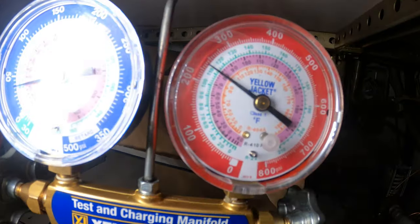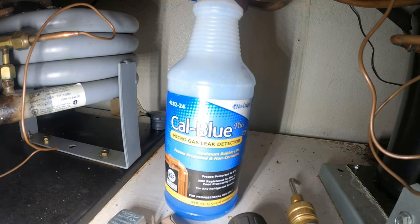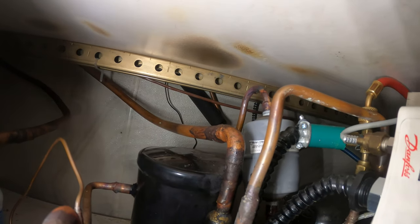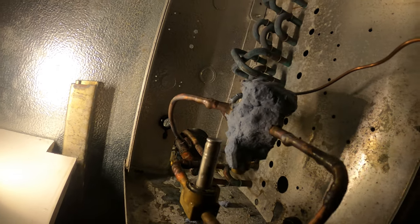Alright, here's the nitro tank pressurizing the system — let's go ahead and check for leaks. The solution I'm using is Cal Blue Plus micro gas leak detector. Just spray this side — looking good over here. Alright, it's looking good, no leaks. We're gonna release the nitro and drop this thing in a vacuum.